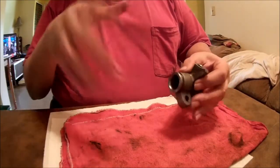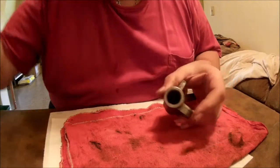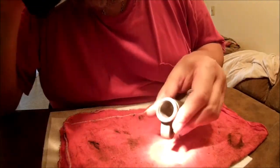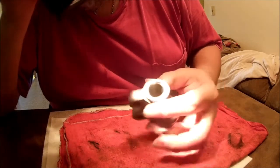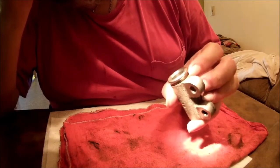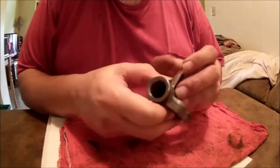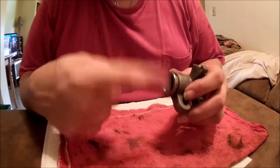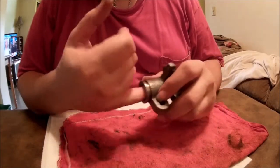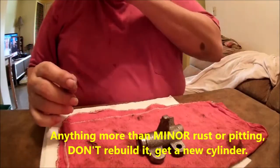Once you get the piston out, hit it with brake clean inside and check the bore — make sure there's no rust or pitting. This one's got a little bit of pitting on the outside lip, but the piston doesn't travel that far up so that's okay. If you do have any minor rust or pitting, you can take some 400-grit sandpaper, emery cloth, or a brake hone cone on your drill — put some oil in, spin it — and that'll smooth everything up nicely. You don't want any sharp projections for the seal lips to get caught on.